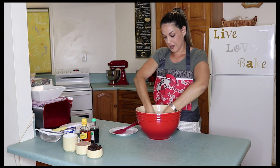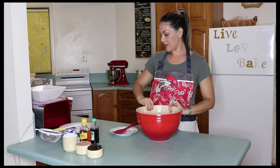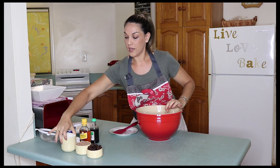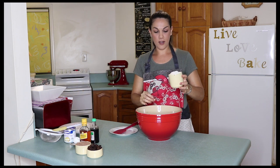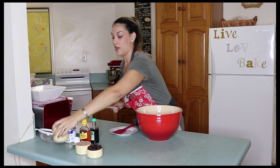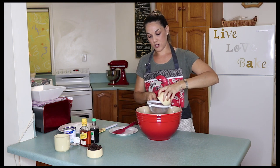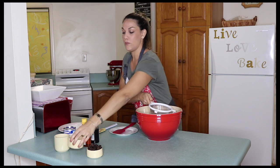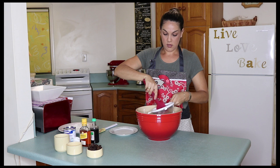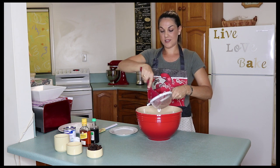Once you've done that, we are going to add to the mix one cup of desiccated coconut, and half a cup of cocoa powder. I always make sure I sift all my flours and powders — you always get a better end result if you sift everything.